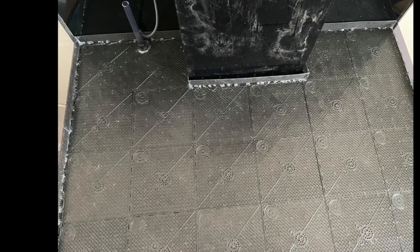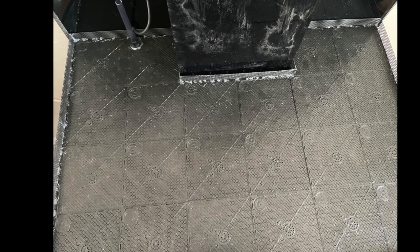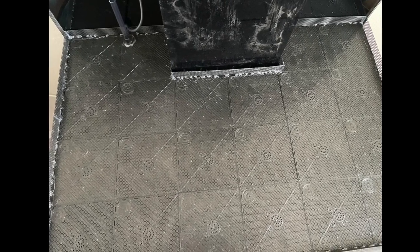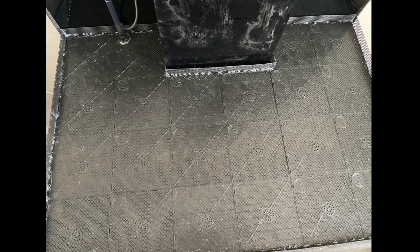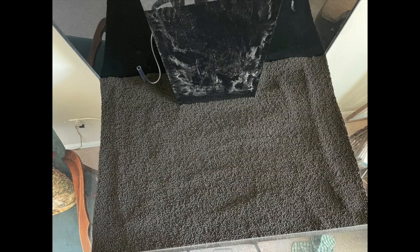Then I placed the plenum — the under gravel plates that I bought — over it. Remember, these plates are over an inch high, so there's plenty of room when I place them on top, and there's still going to be a big void underneath.